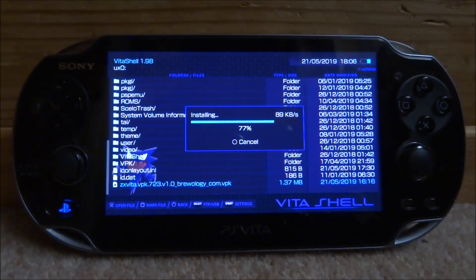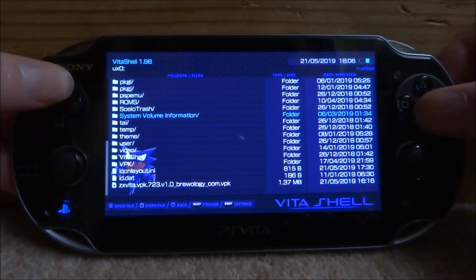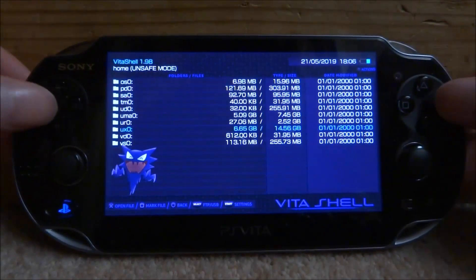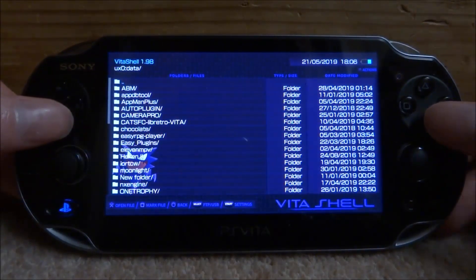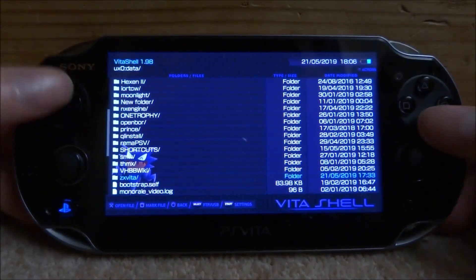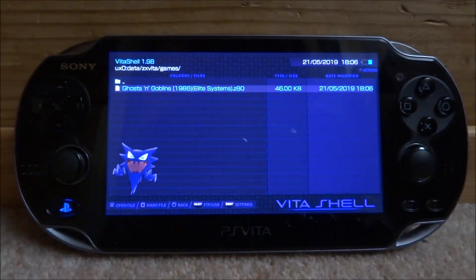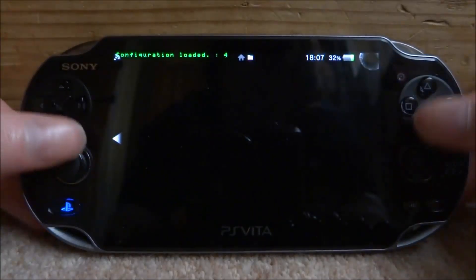I noticed that once the VPK installs, it actually creates its own ROMs folder in the data directory. So go up to your ROMs folder, find the game, press Triangle, go down to Copy, and paste it into the proper folder. The correct path is ux0 > data > zxv2 > games. Paste it there — that is the official ROMs folder for this emulator.